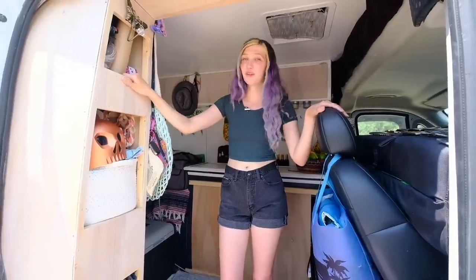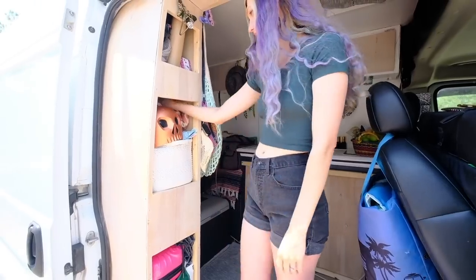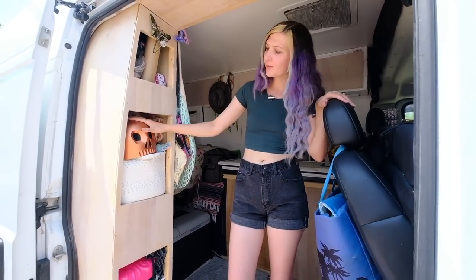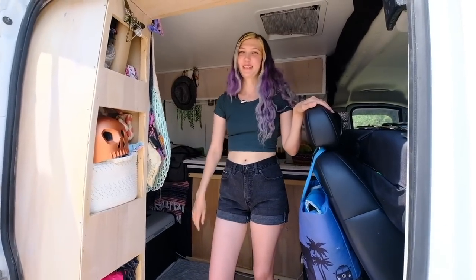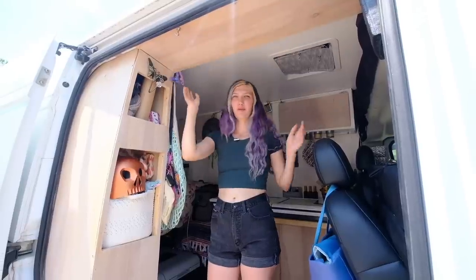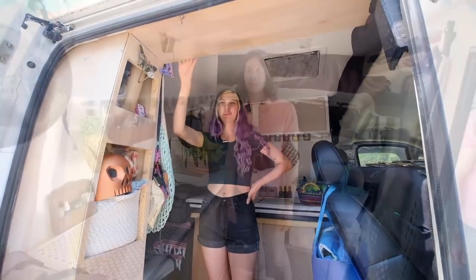Welcome to our entryway — this is one of the last things we added into our van, about a year ago. I love it because I can put a ton of stuff in here: craft stuff, my skateboard helmet, clothing. There's a lot of clothing in this van. This upper area covers that awkward metal rib on the Promaster and makes the van look a lot more clean and finished.